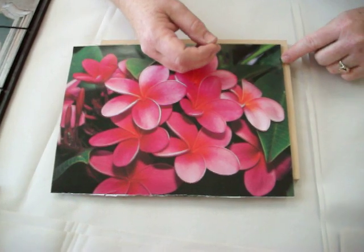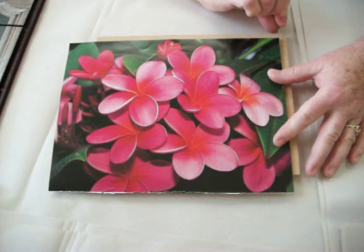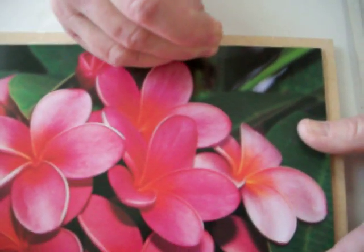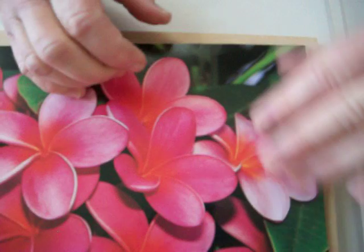First, you can line it up straight at the edge, but I usually leave a pin prick over from the edge. Come over here — I see the edge, I get as close as I can to this picture, and I make a little pin prick. This is what I'm going to line up on my cutting board.